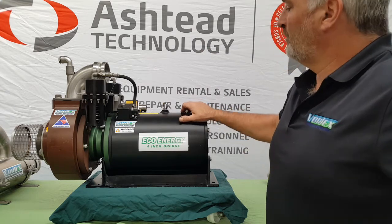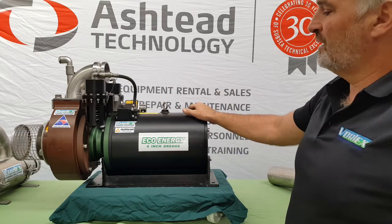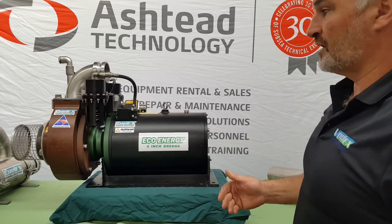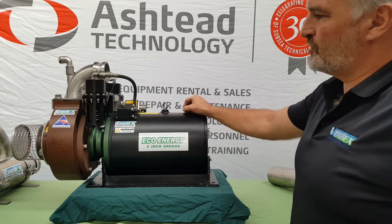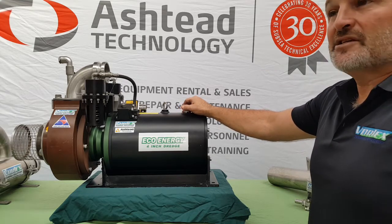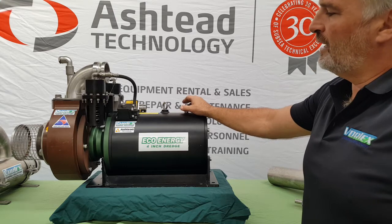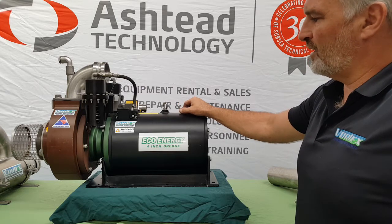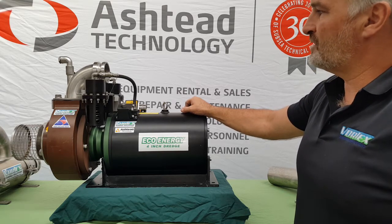We're right now working on making up dedicated cables to go from this motor to as many different types of ROVs that we've identified can use this tool — again, so you can plug and play. We've seen the push from our clients to go as far as we can towards environmentally friendly solutions, and the 4-inch electric Eco Energy Dredge is one. This is good for 50 tonnes an hour, which is around 22 cubic metres an hour at 10% solids by volume. We know these are the removal rates because we've tested it using magnetite iron, sand and rocks — the predominant iron ore and sand that we have in Taranaki, New Zealand.